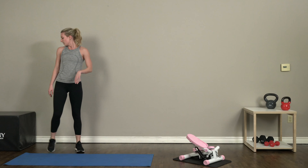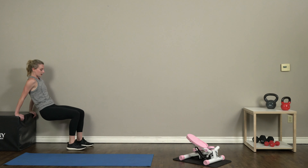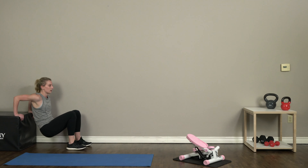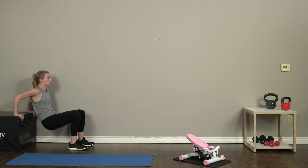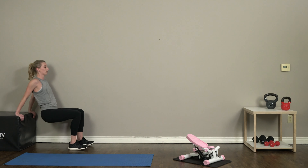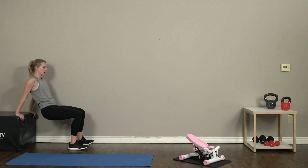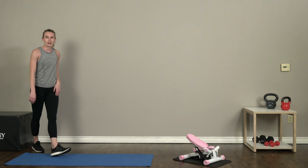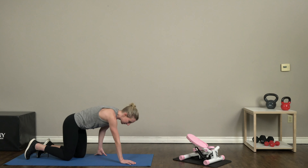Alright, back up and we're getting right on back to those dips up here on our plyo box. Keep that back nice and straight, spine nice and neutral. Great job!